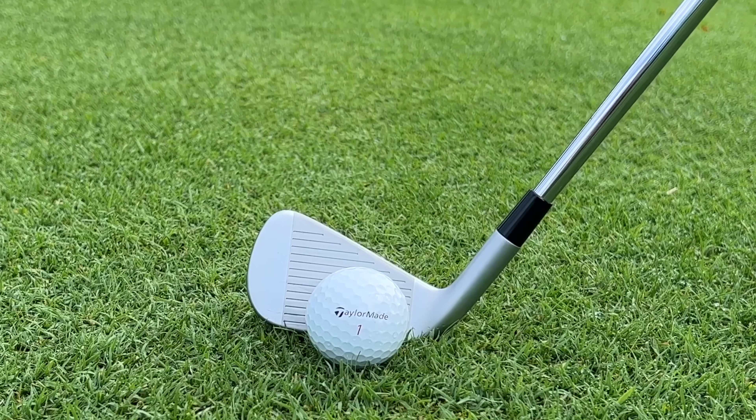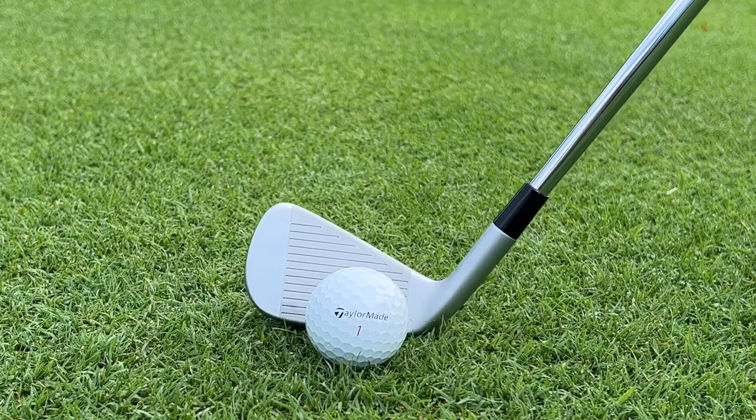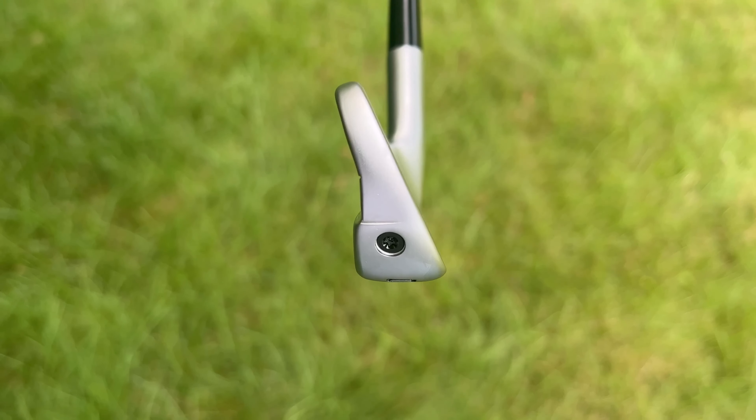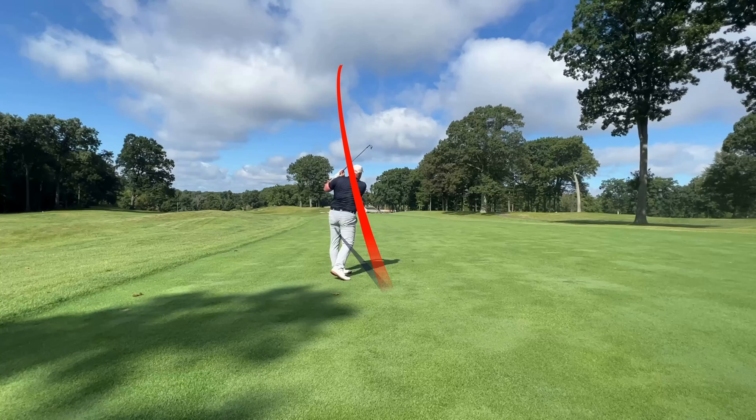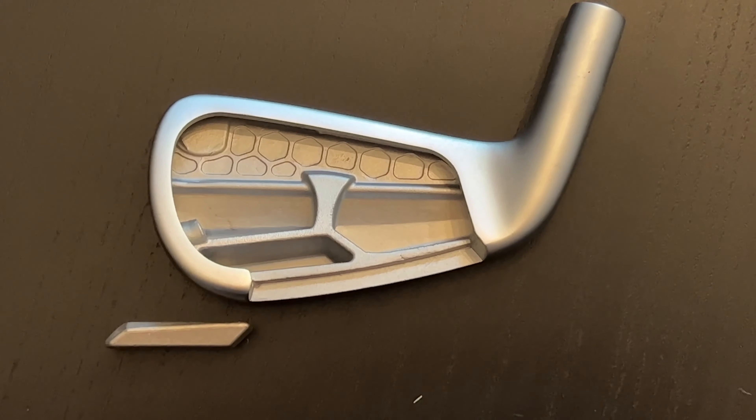Because TaylorMade paid so much attention to making each club individually feel and sound better, it will be very interesting to see if people go with a complete set of P790s. They're available 3-iron through attack wedge, and the lofts are pretty much what you'd expect from a slightly better player's iron — the pitching wedge is at 45 degrees, which by modern standards is relatively weak. It would be easy to transition into one of the more popular gap wedge lofts, around 50 degrees. Personally, I was pleasantly surprised with the flight I got from the long irons — the 4-iron was relatively easy to get up in the air, even though I normally carry a hybrid instead. With that much weight down low, it is relatively easy to get those long irons airborne.